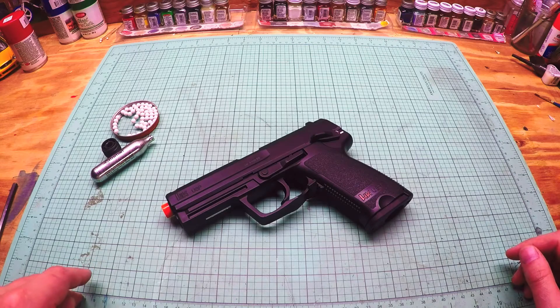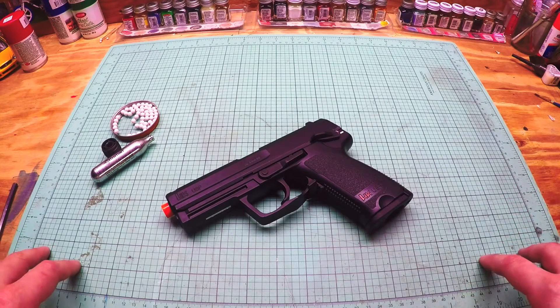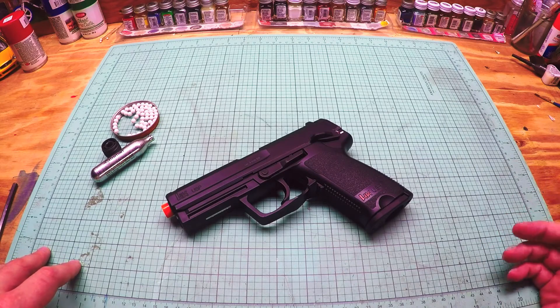I also have a giveaway going on right now on my channel. I'm giving away an Umarex XBG — I believe it's called the XBG. That is a steel BB gun. All you gotta do is subscribe and share the video, so go ahead and check that out.